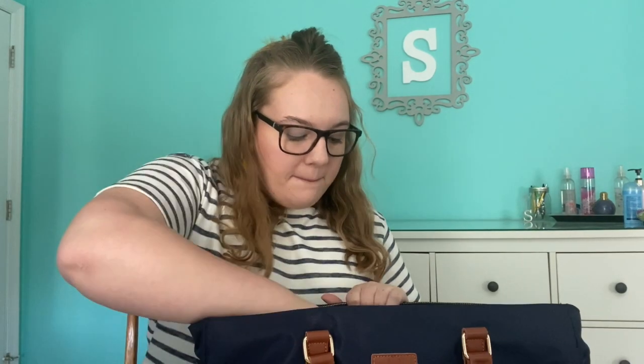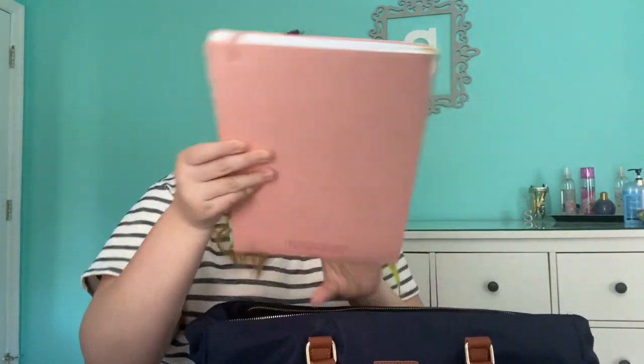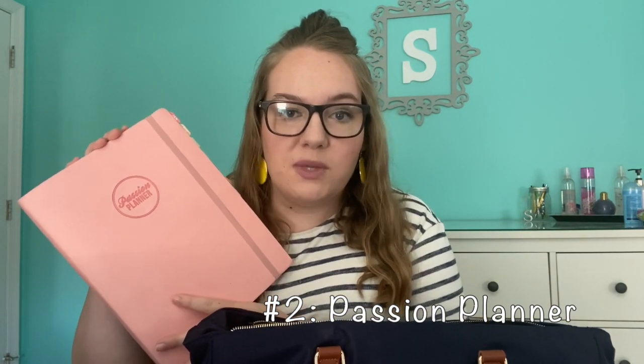The second thing that is in my bag at all times is my planner. I have two planners at the moment and I don't know how I'm going to function with both of them for student teaching. I'll be coming out with some kind of planner video down the line, so be on the lookout for that. My first planner is my Passion Planner — I am a Passion Planner ambassador, which means I just love the product and I have been using it for years. This Passion Planner saves my life so many times, so if you want one, let me know.